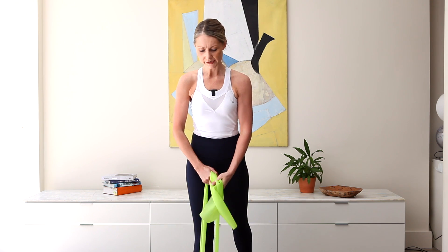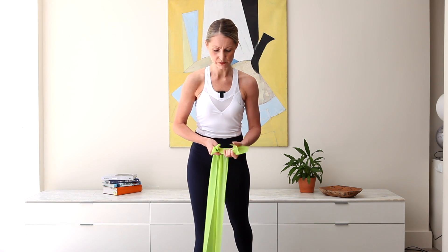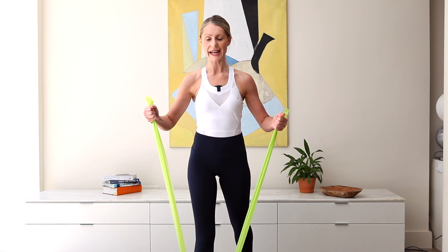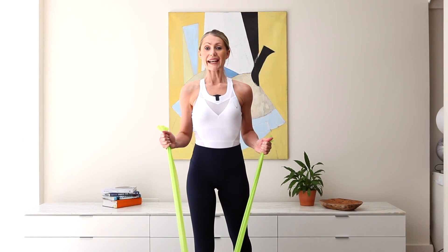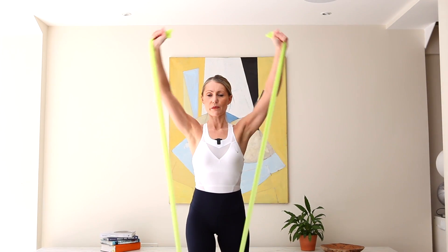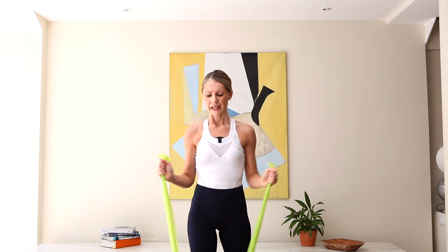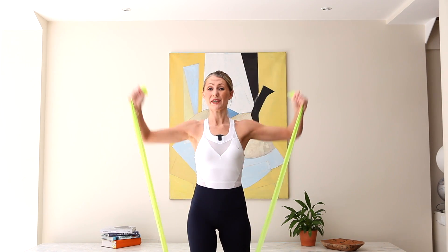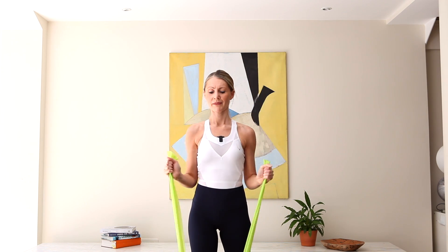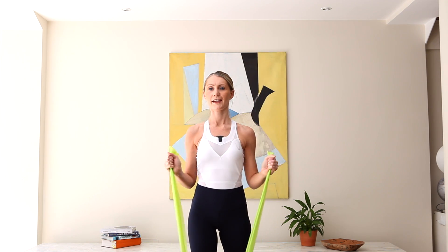Let's do an overhead shoulder press. We need the full length of the band, so hold toward the end, again between the thumb and the first finger. As we exhale, press up and over and draw the elbows in. Exhale, inhale, exhale. We are pressing the arms up overhead but they are slightly in front of you — if they go directly above, what tends to happen is we begin to lean back. Let's go four, and three, and two, last one.